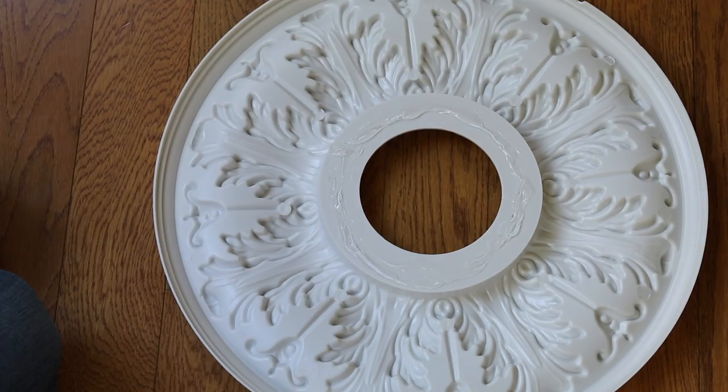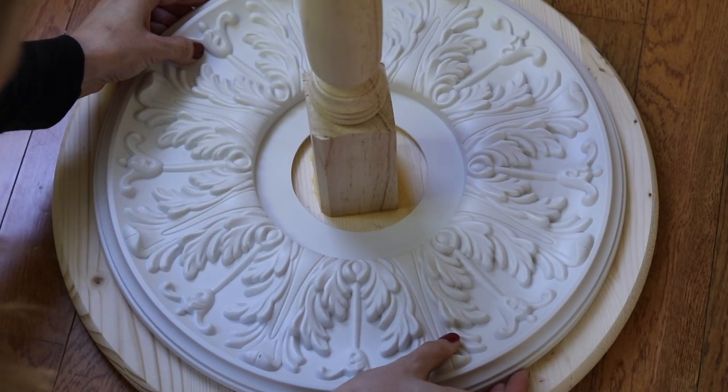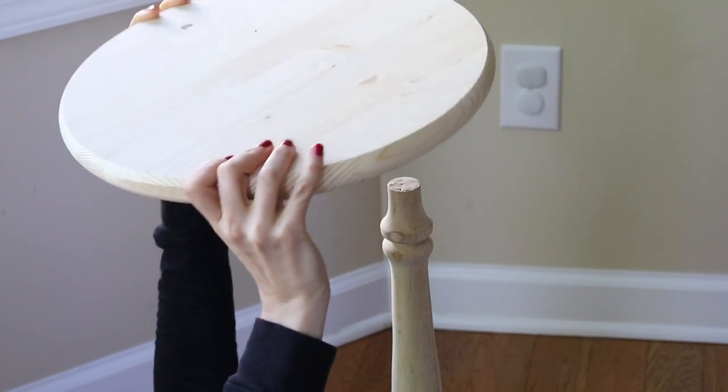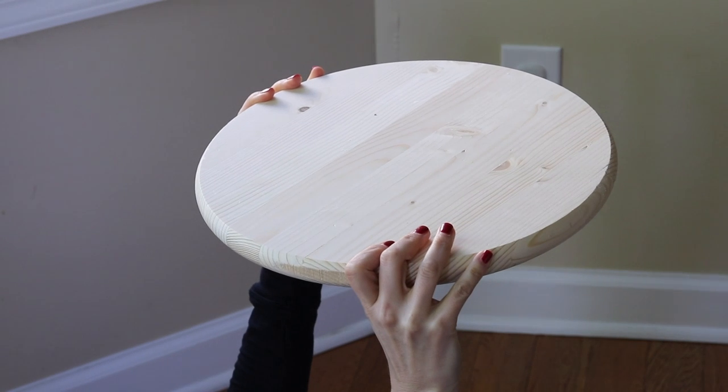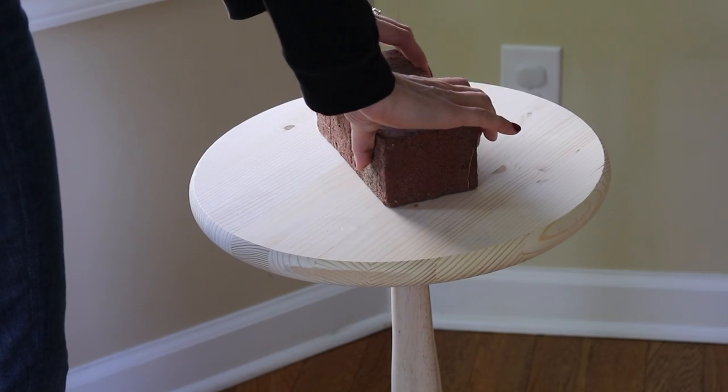I put some E6000 on my ceiling medallion and then put it right on top. Add more wood glue to the top of your pine leg as well as the bottom of your smaller edge glued wood panel, and I lay on the floor to set this on top and then secure with a brick overnight.